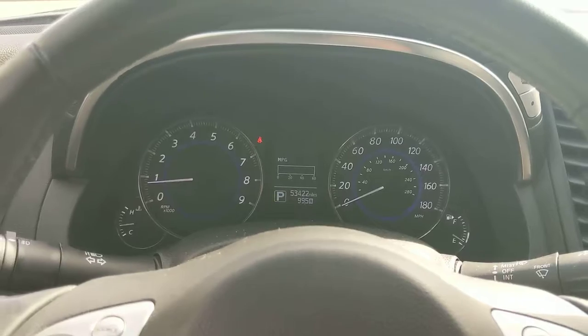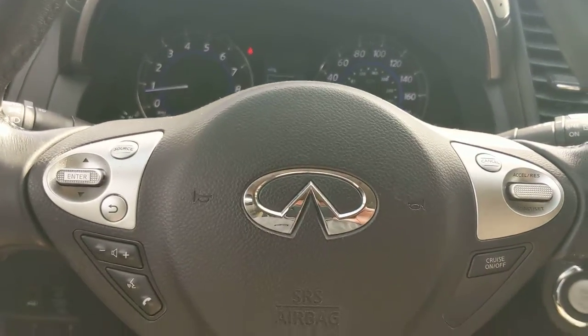Everything looks good, but if you want pictures of anything that maybe I skimmed over, just let me know. That's a really good one.